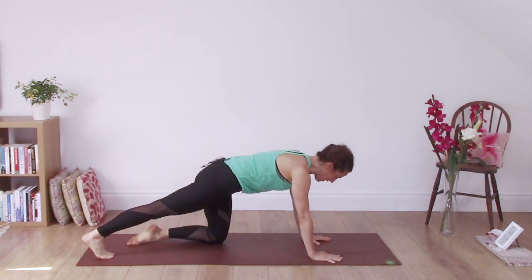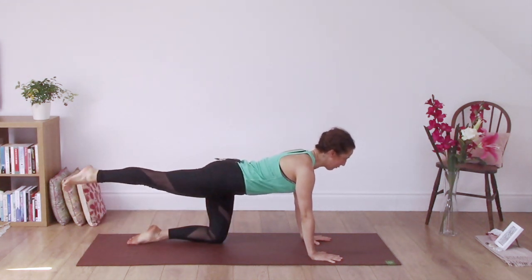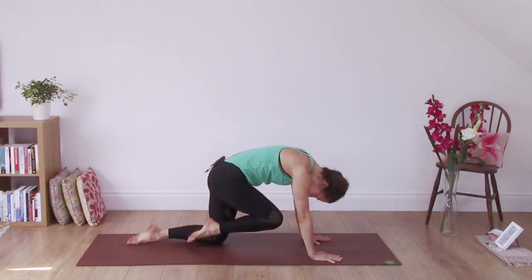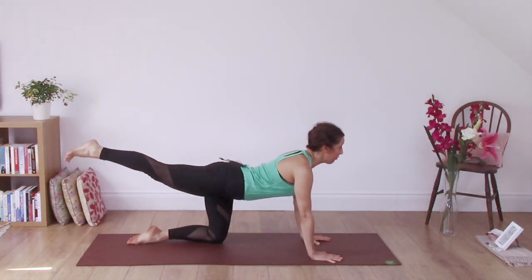Stretch your right leg back behind you. On an inhale, lift that right leg. Stretch the chest bone forward slightly and exhale, round the back. Press the arms into the ground, knee comes in towards the chest. Inhale, extend, tipping the tailbone up slightly.